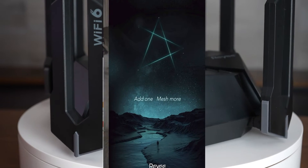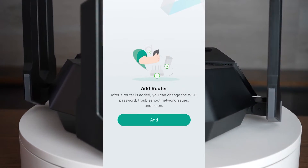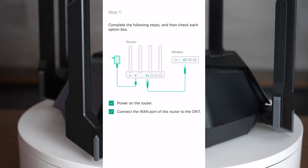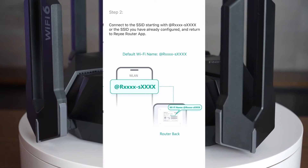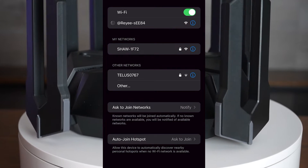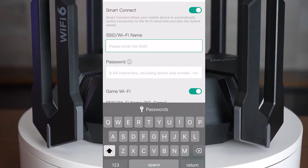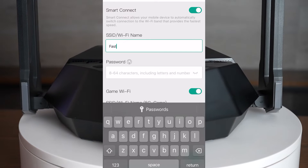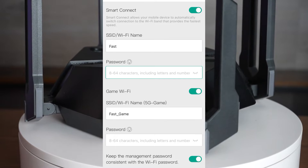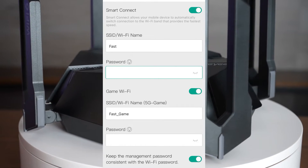You want to start by heading into your app store and downloading the Raii app. This allows you to set up your router in just a few minutes. You're going to start by creating your own network, connecting it to your modem. From your Wi-Fi list, select the Raii network, and once you return to the app you'll be able to continue with the setup. From here, select your Wi-Fi name and password. You can also create a game Wi-Fi for devices you want to game on so it's a little bit faster — I named mine 'fast' and there's 'fast game,' which is a separate 5G network.